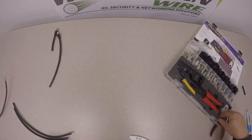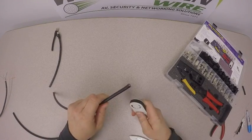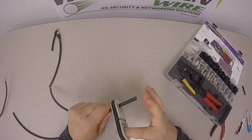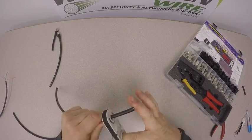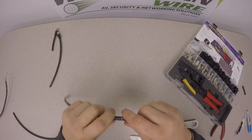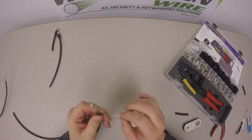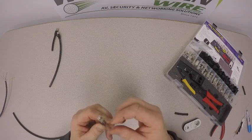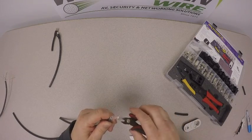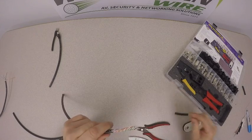First thing we need to do is strip the jacket. We want to take about an inch and a quarter to an inch and a half of the jacket off. Take our strip tool, go back about an inch and a half, and strip the jacket off. What we have is our drain wire that we want to separate, and then there's a Mylar coating on top — just snip that off and peel it off to expose all the conductors.